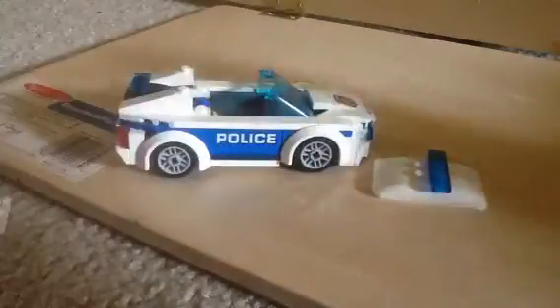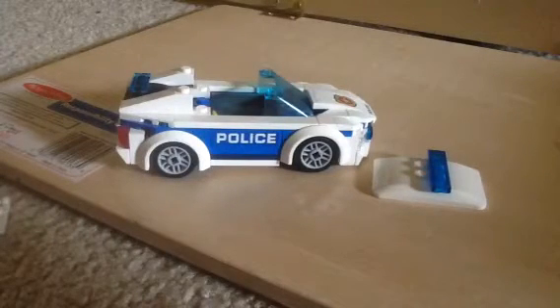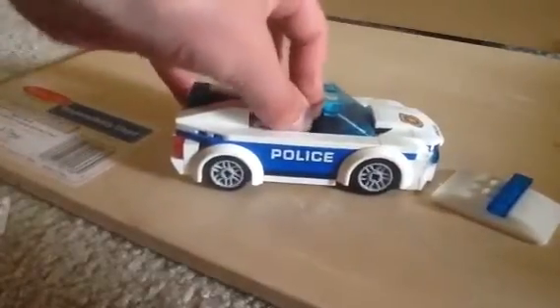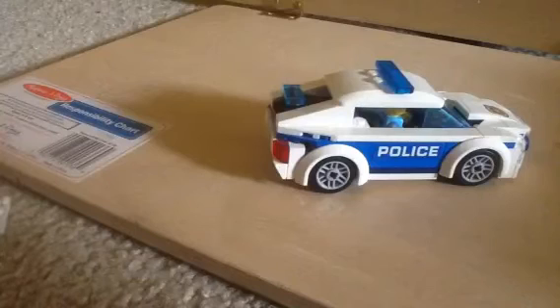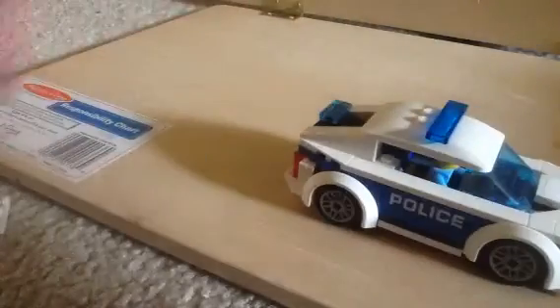You can stick the police minifigure in, but I think I know why they put holes in it — if his legs get stuck you can kind of push it out. This is good because, unlike an Ultimate Collector Set where they have to sit with their arms completely up, the minifigure actually fits properly in here.